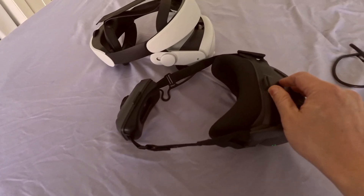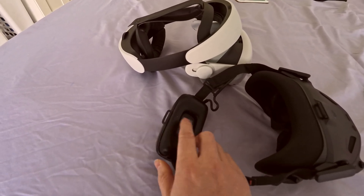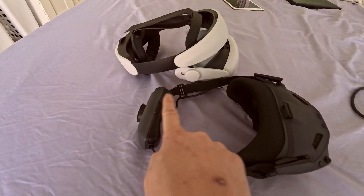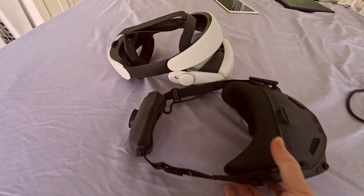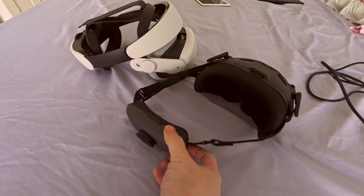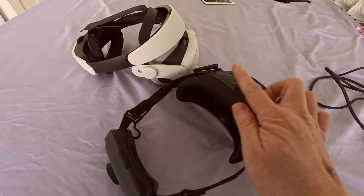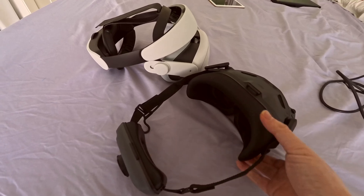Optionally, there is a loop on the front and in the back so you can use a Velcro strap to wrap it around your head for a more comfortable feel. This thing is super lightweight compared to the Oculus Quest, so overall you really don't need the head loop on top. And even if you want one, the strap is not included. In the box it's just this DJI goggle and a small manual.